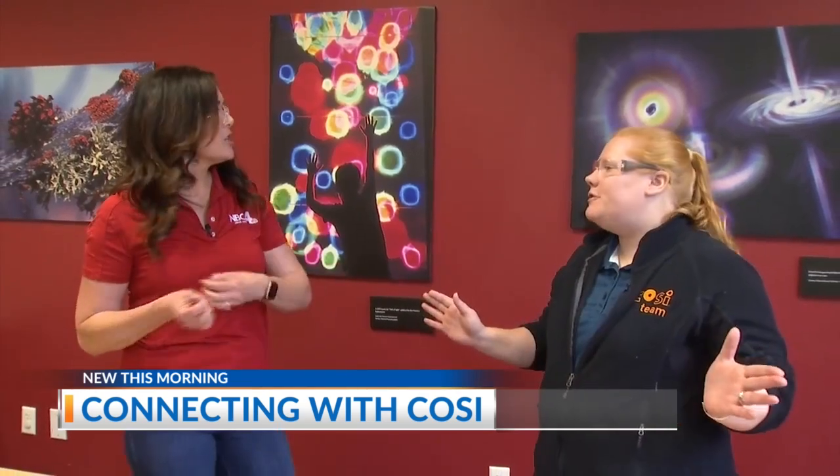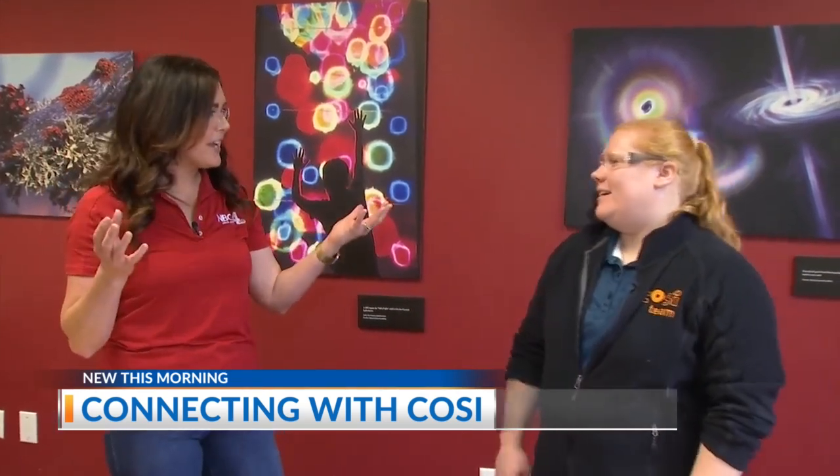I'm out here at COSI. We're talking about the eclipse with Alyssa Casaball-Smith, Doc C. We are hoping that tomorrow the weather is going to be absolutely perfect — a beautiful sunny day where you're going to see everything.